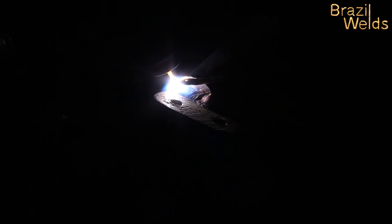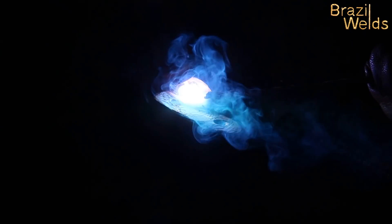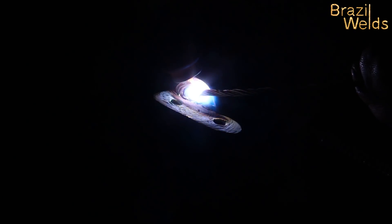Ahora vamos a hacer un pase de relleno. Aquí ya tiene metal de aportación que no tiene zinc, entonces no hace tanto humo — ya no es tan difícil para poner metal. Pero hay una mezcla: el baño de fusión tuvo una mezcla con el material base, y tiene un poquito de zinc, y las laterales del cordón de soldadura tienen zinc. Entonces, si se calienta mucho, se sale ese zinc, que puede dejar poros, porosidad en el cordón de soldadura. Tiene que tener mucho cuidado.